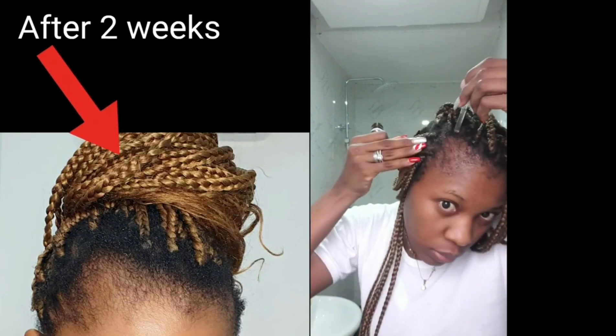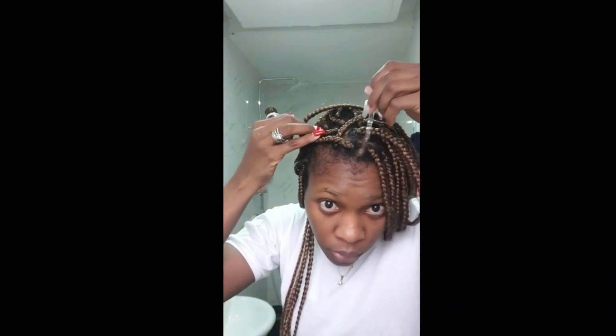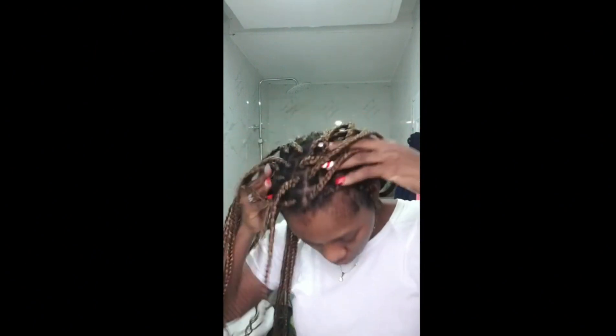This is my hair after two weeks of applying this — you can see there is growth on my roots, which shows that this actually works. I'm just applying my oils and I always massage — always massage your hair when you braid it or when you're using any product.